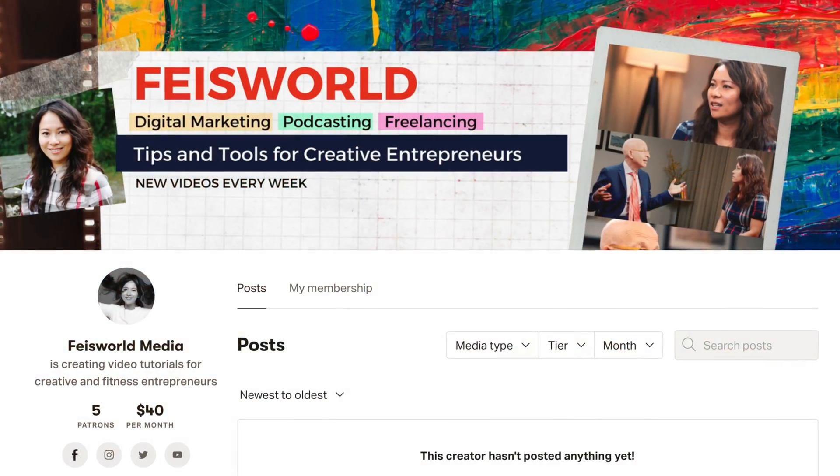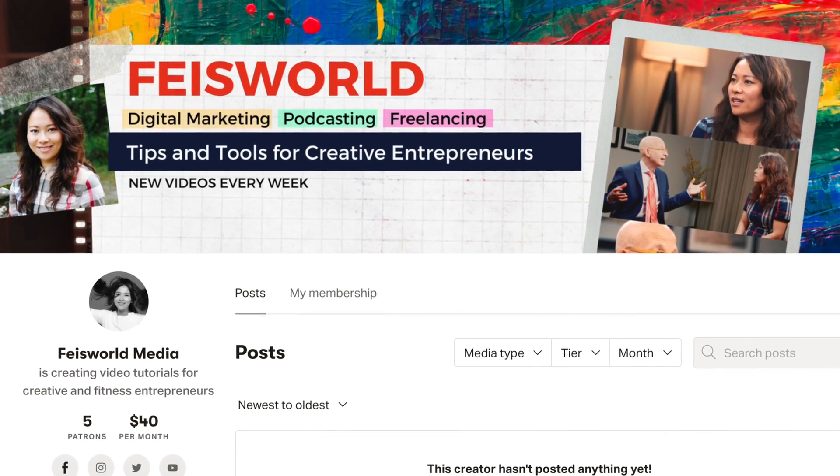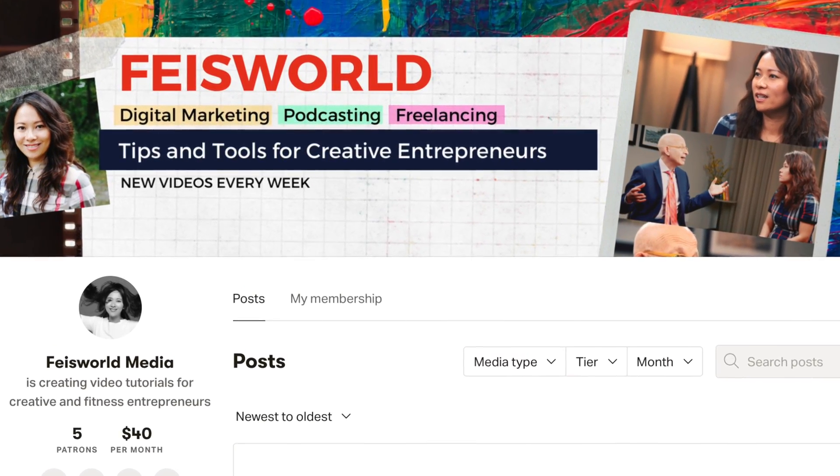Invite them into our Facebook group which is called Dance Livestream and Videos — you're able to search for that, or I'll include a convenient link below in the description. Last but not least, please consider checking out our Patreon page. It means so much for you to make that contribution, no matter how small.